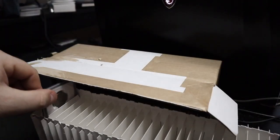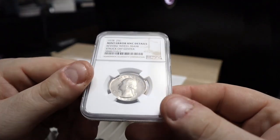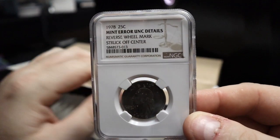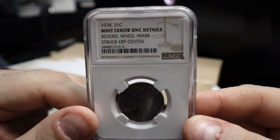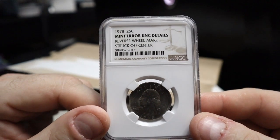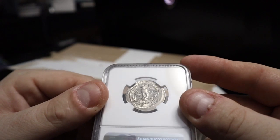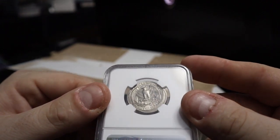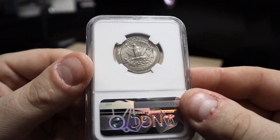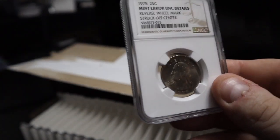The last one is another quarter — this one also got a details grade, sadly. But it's part of it — you're not always going to get everything perfect. This was a 1978 quarter — it did get UNK details. It is a mint error, struck off center with reverse wheel marks. I guess I just don't see them, but if that's what they say, then it is what it is.